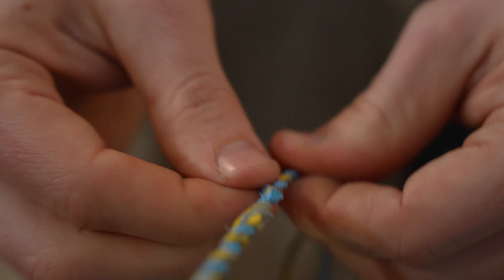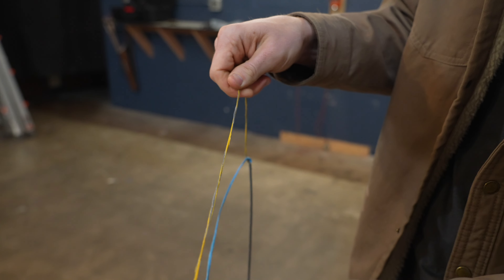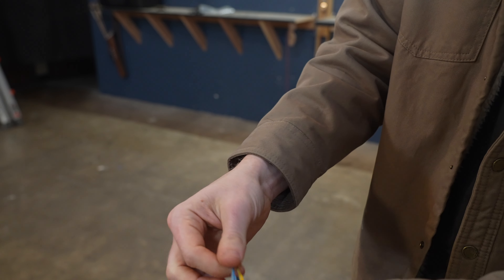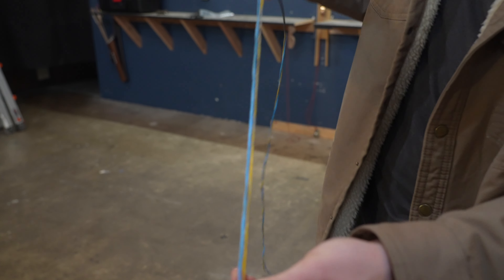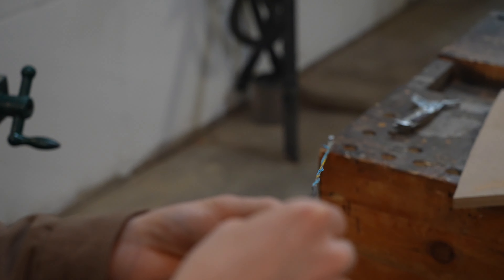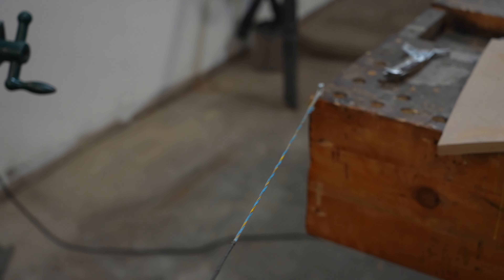Let the tag ends pop out and go about an inch after the last tag end. Straighten this out so it's as even as possible from here to the serving. Now you're going to put counter-clockwise twists into the string, pull it tight, and you're good to go.